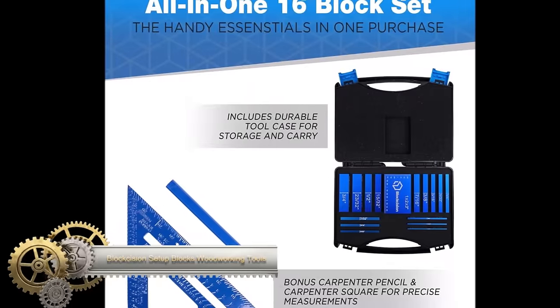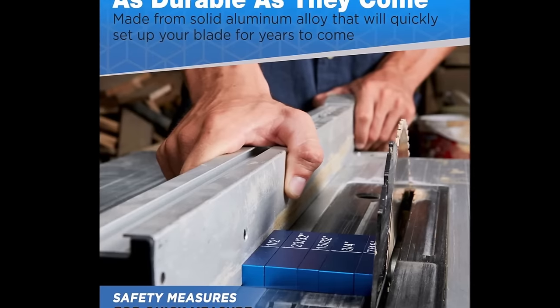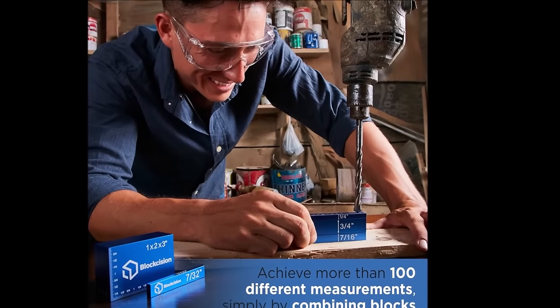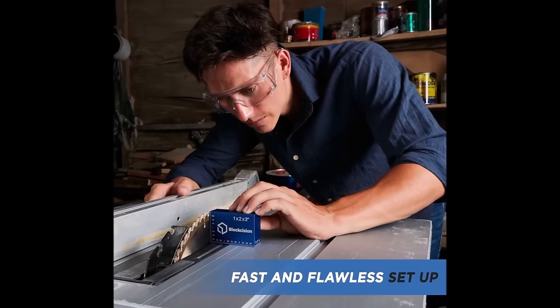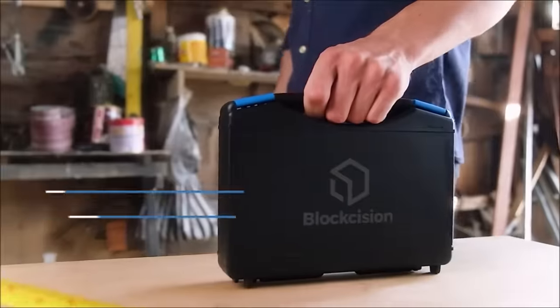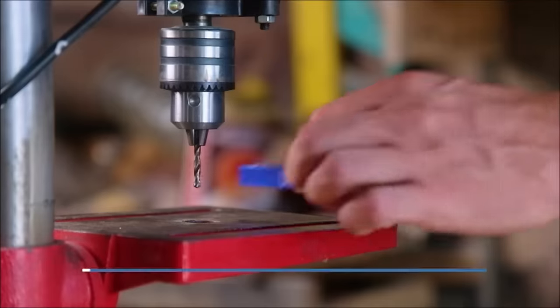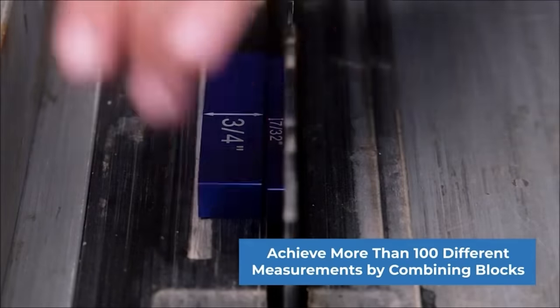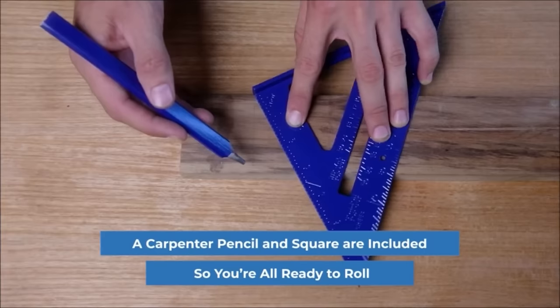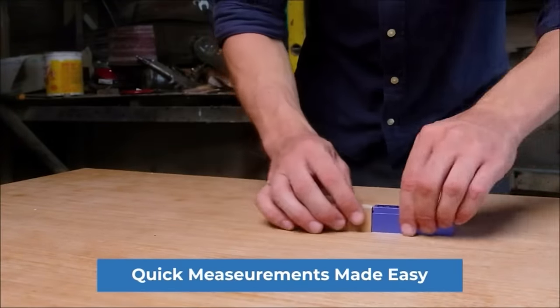The Blockcision Setup Blocks offer a comprehensive 16-piece gauge block set, crafted from durable anodized aluminum and precision machined to an accuracy of ±0.001 inches. Marked with both metric and imperial measurements, these blocks facilitate precise cuts and measurements for woodworkers. The set includes a case for organized storage and protection, plus ruler-marked bars, a carpenter pencil, and a square for enhanced measuring, marking, and layout capabilities. This toolset not only improves accuracy but also increases efficiency, promotes consistent results, and minimizes waste.